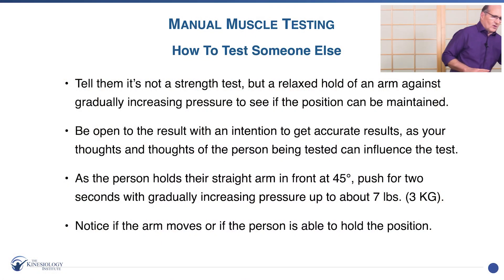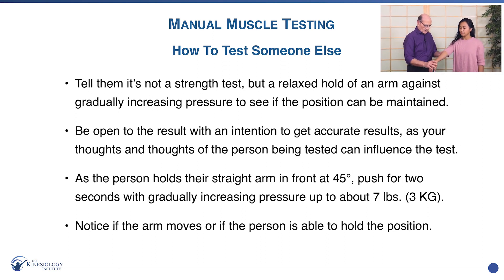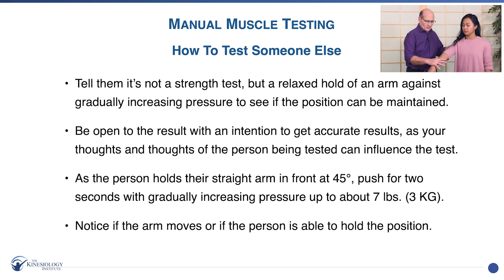Now I want to show you how to do a standing test, and we'll bring Cat back up if you're testing with a partner. Bring the arm up with the elbow straight and the hand relaxed, and I'm going to put gradual increasing pressure with my palm on the end of your arm as you meet my pressure — about seven pounds or three kilos, and it's fine. Now I'm going to have you think of a frustrating thought. Think of that and see what happens — meet my pressure, and there it goes. Now think of a happy thought and meet my pressure — and there it goes. So now we see what happens.